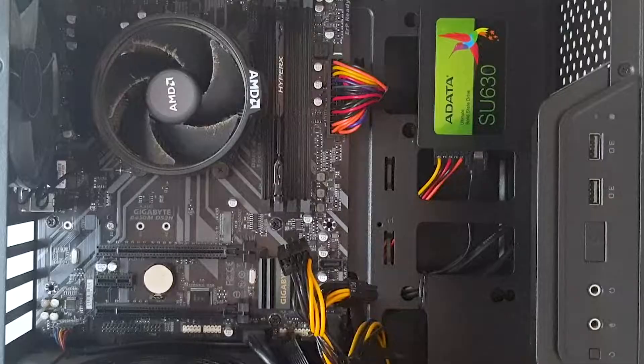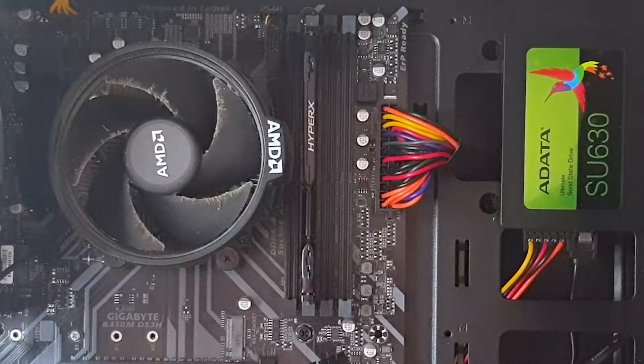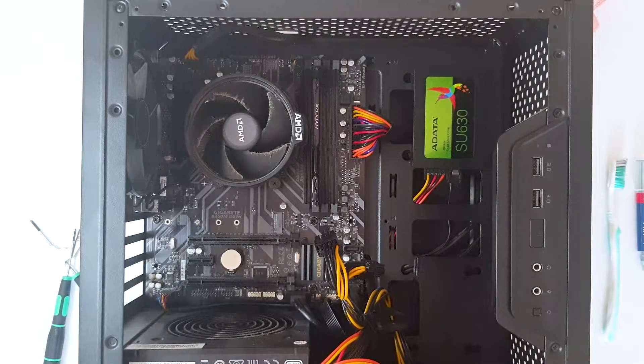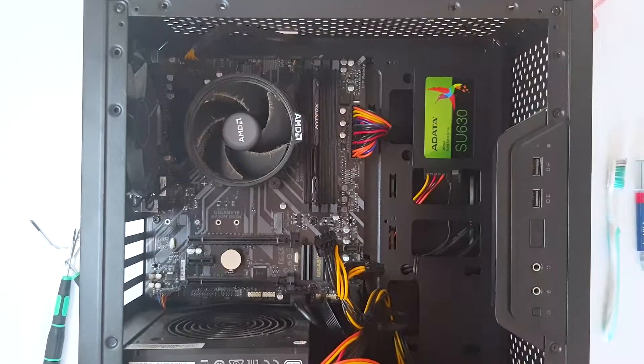Hello and welcome to the new video! In today's video we have some dusty configuration, it's been slightly overheating because of the dried out thermal paste. To prevent that we are going to change the thermal paste, so stay with me and enjoy the video.